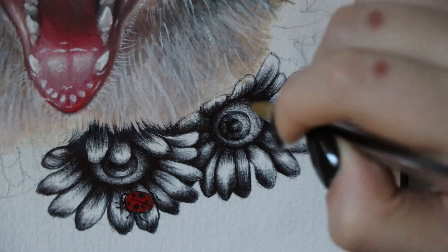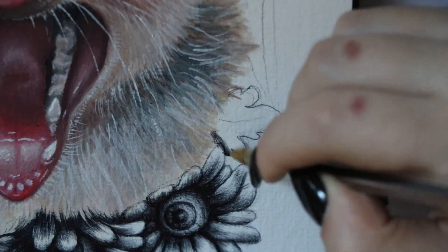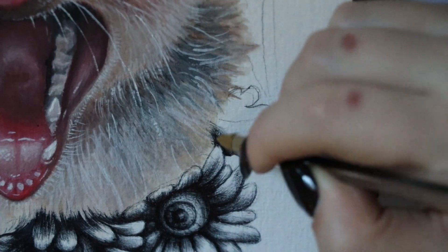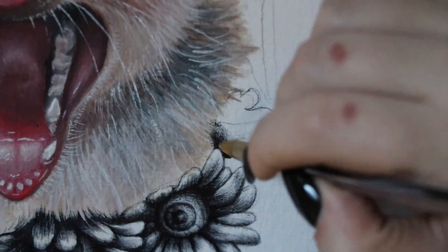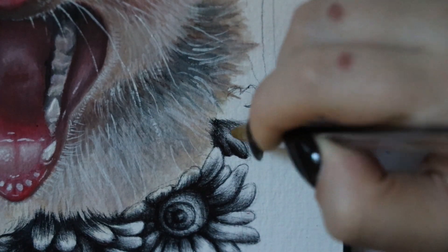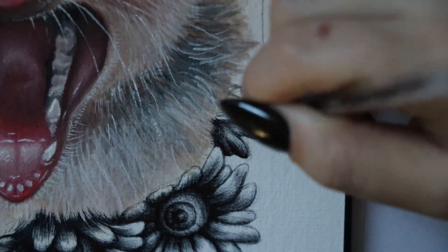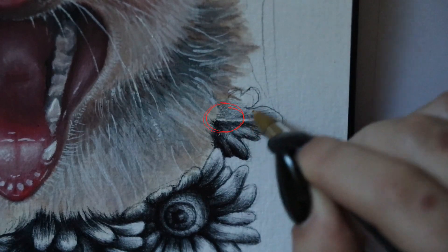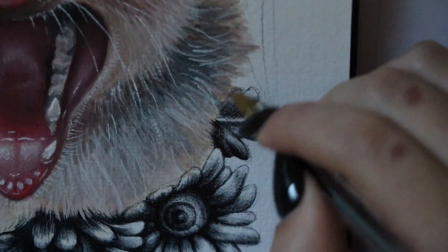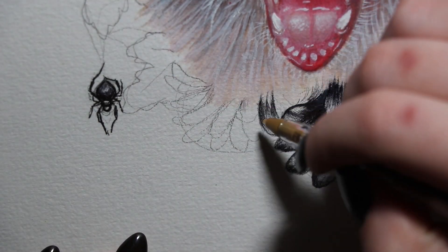I'm doing a similar process for the daisy leaves — sketching out the shading and gradual lines in the direction of the growth of each leaf. Just like with the petals where lines go from the center outward, with the leaf I start from the center of the stem and work it out in each section, making the shading fan out to the natural shape where the veins grow. It just gives a little more natural appearance.